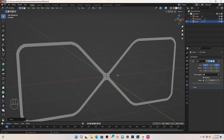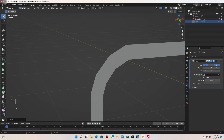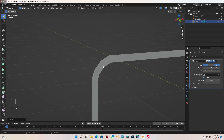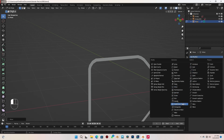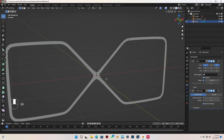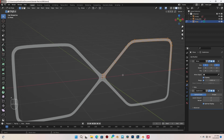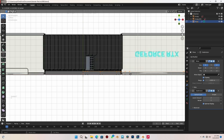Next I want to add in a subdivision surface. The corners look too blocky, like a low poly mesh, and we don't want that. So come to Modifier, select Subdivision, and give that a level of two. With A to select everything, I'll go to top view and extrude it over something like this. Then with X I can delete the face.